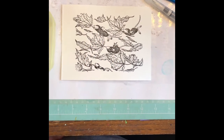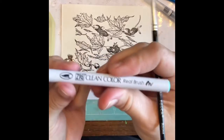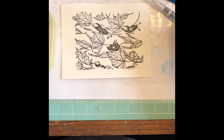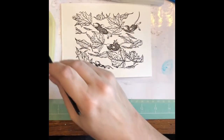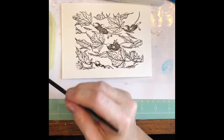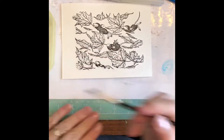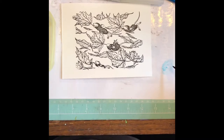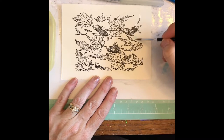Hey guys, it's Candy and I'm here with a House Mouse collab. I thought I would show you a little bit how I color with the Zig markers. This is watercolor paper. I often use a water brush with them or the tips themselves depending on how much color I want. I colored a little bit of the Zig pen on a white laminated piece of paper just to start putting down some color.